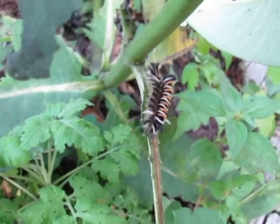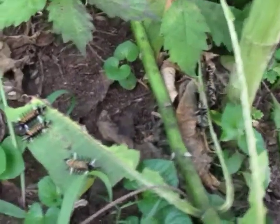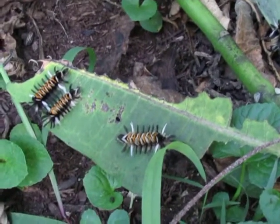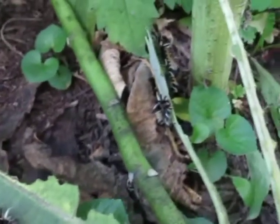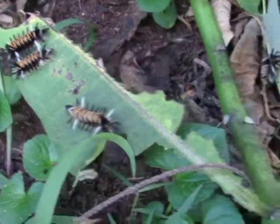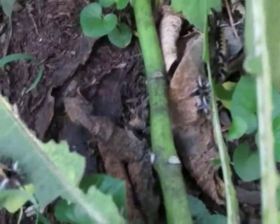That is a tussock moth caterpillar. There are a few more on the very bottom — they've eaten the leaves down to just stems. Here's a few more. Mama must lay, I don't know, 30, 40, 50 eggs on one plant, because when they come out they come out in mass. There are three on that leaf, and down here in the leaf litter I see at least another three.